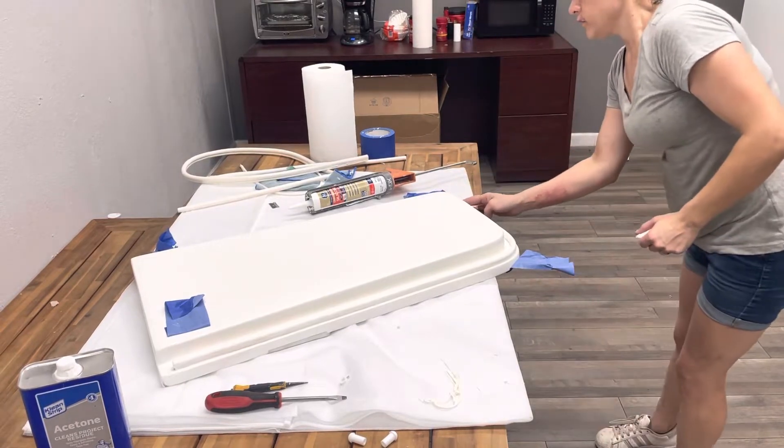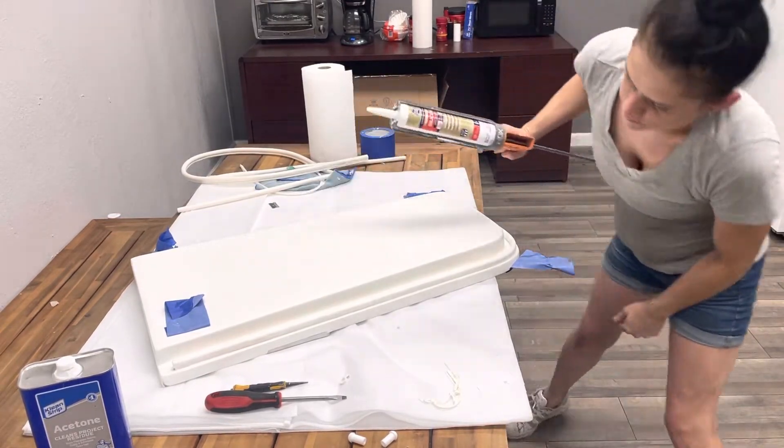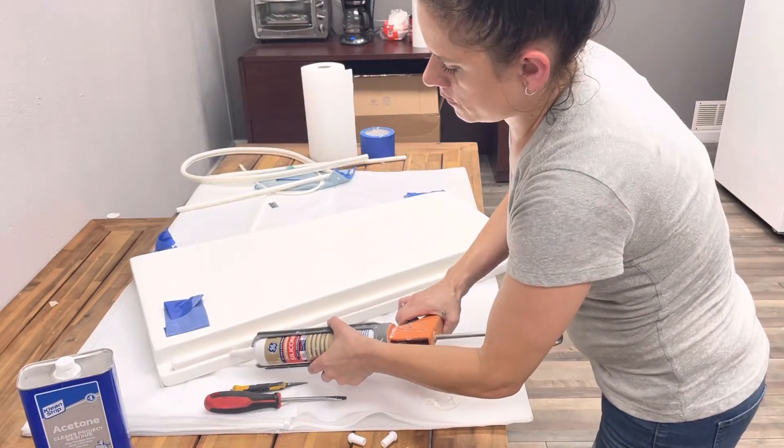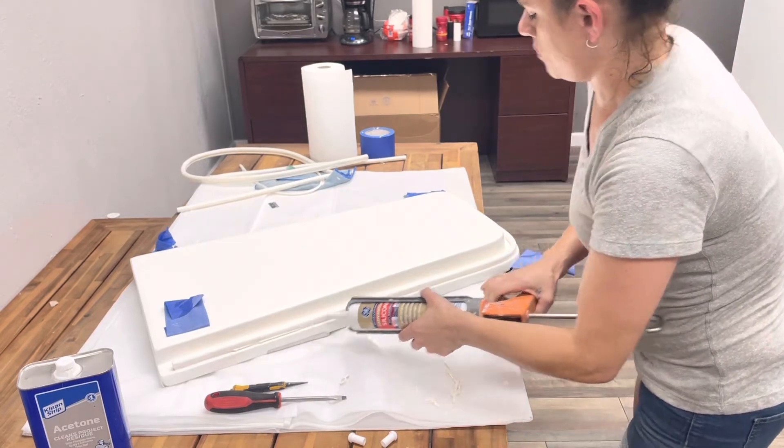Because then it will show you the places you need more silicone. So after you smooth it out, you can see what areas need more. Okay, you need some more silicone.